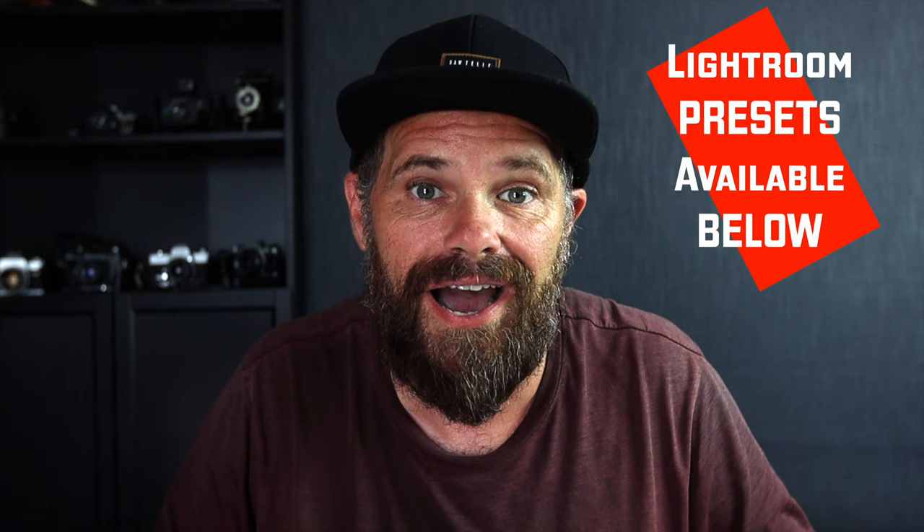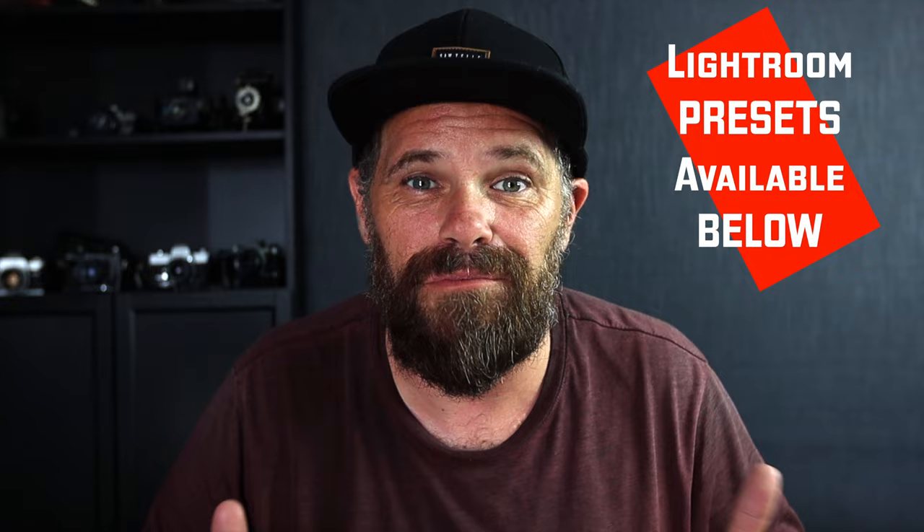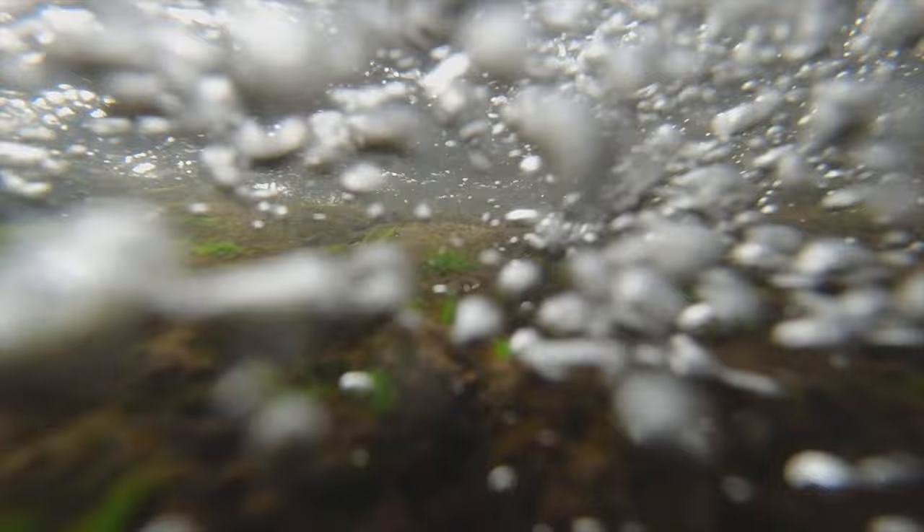G'day guys, what's cracking? Ralph here and I'm stoked you can be with me today. If you want to be part of our creative crew, subscribe below. This video is out on Tuesday and Saturday — give us the thumbs up if you don't mind. Now, we are going to Moran Falls in Lamington National Park, and you're about to see it how you've never seen it before. We're also going to answer the question: should you ever quit landscape photography?